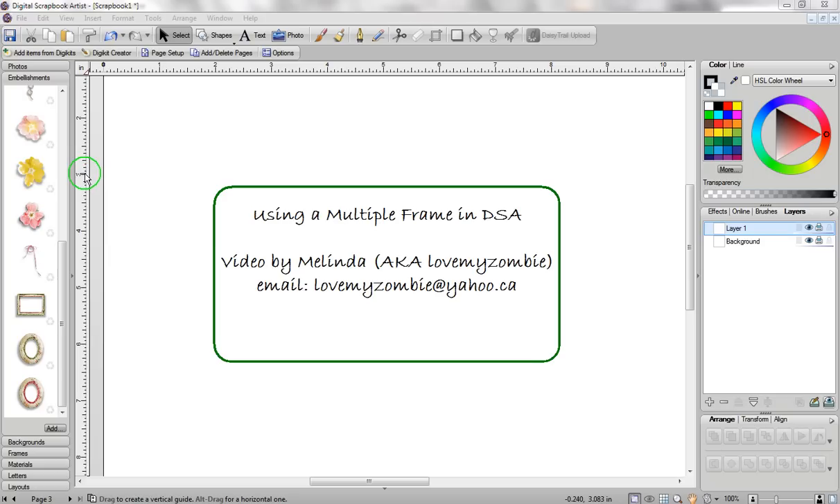Hi, my name is Melinda and in this video I'll show you how to use a multiple frame in Digital Scrapbook Artist, so you can take different photographs and have them snap into each opening of your multiple frame. I would like to thank Shelley for emailing me this question.